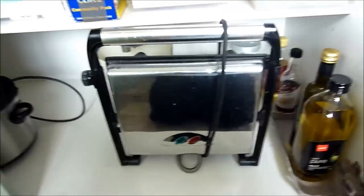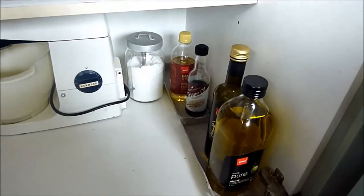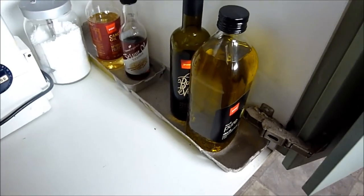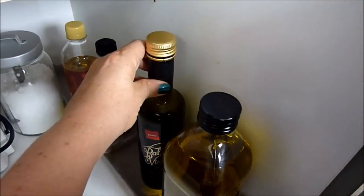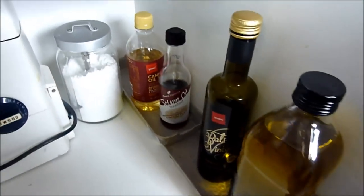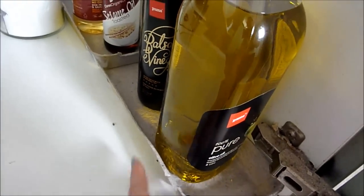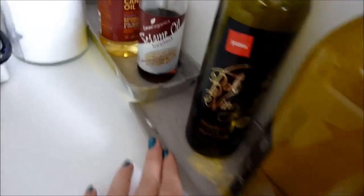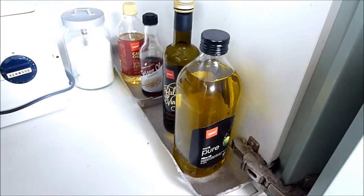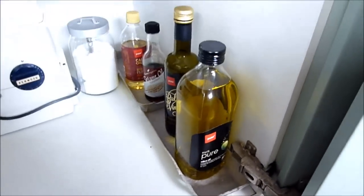One shelf down — in the front I have our panini press which we use all the time, so that's handy to just grab and the kids can help themselves. On the right I have oils and vinegars: balsamic vinegar and olive oil are in the front since I use those often, and canola oil and sesame oil at the back. I've used cardboard egg carton lids — cut to fit — under the oils, because if they drip the cardboard absorbs the oil and I can just replace it.